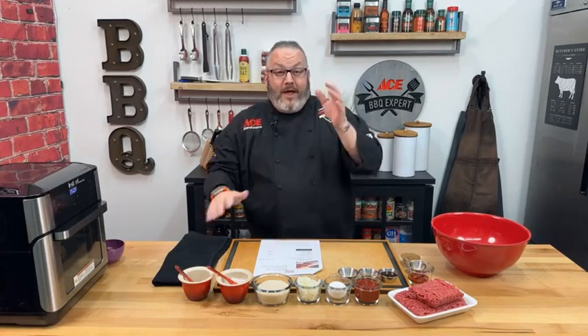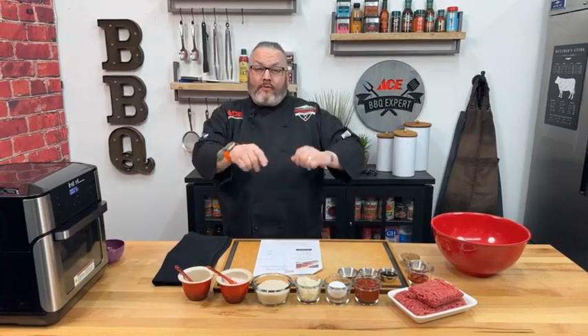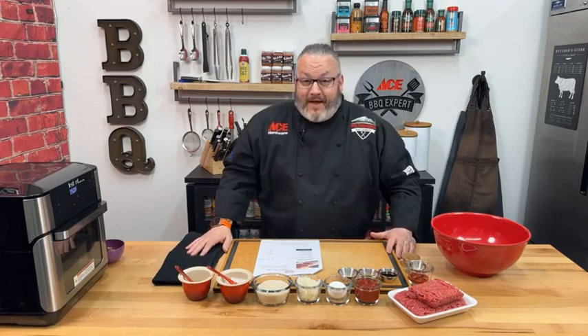We've got Facebook Live up on our phone and also live on the computer, so Ella is going to manage both of those and get all the questions answered.